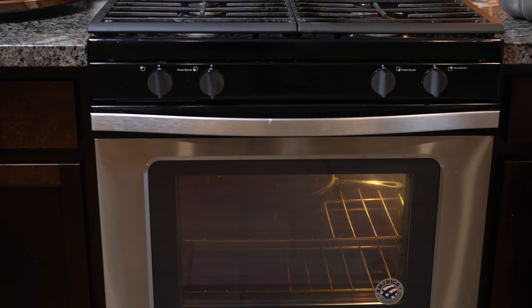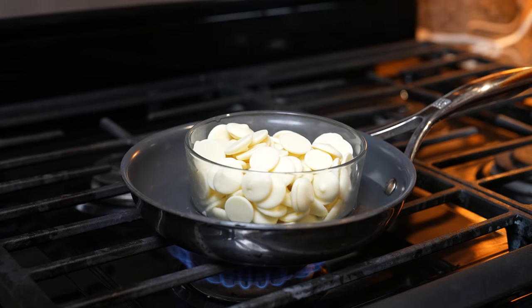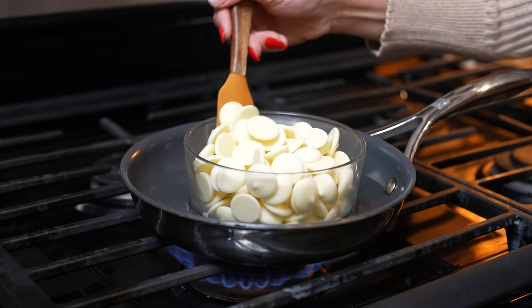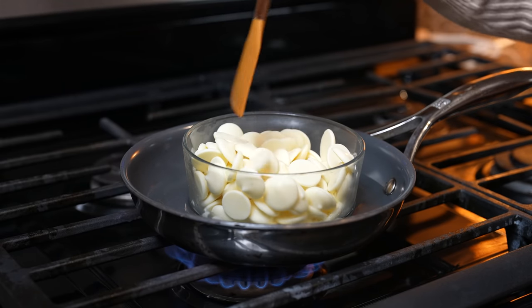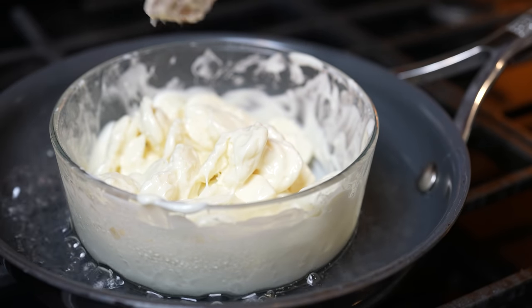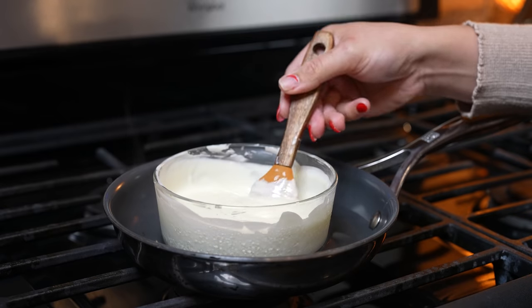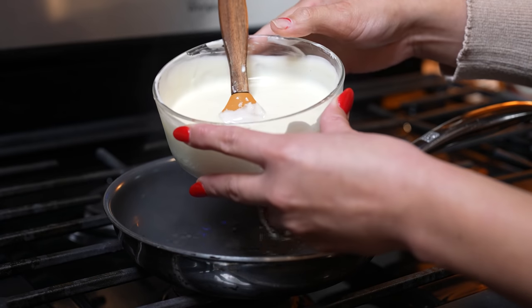Now we're going to work on our flan. For our white chocolate flan, we're going to begin by melting our white chocolate. You can also do this in the microwave, but I'm just grabbing a little pan with water and I'm going to melt the chocolate on medium heat. Just make sure that you're turning it so it doesn't burn. Once our water comes to a boil, turn it off and with the same heat just continue to mix around the white chocolate until everything is fully melted. Once our white chocolate is all nice and melted, remove it from the heat and allow it to cool down.